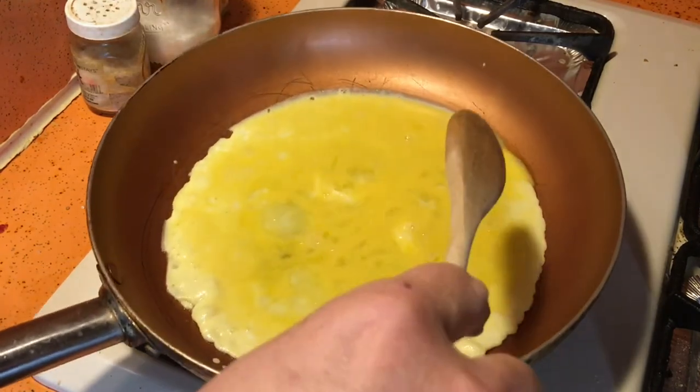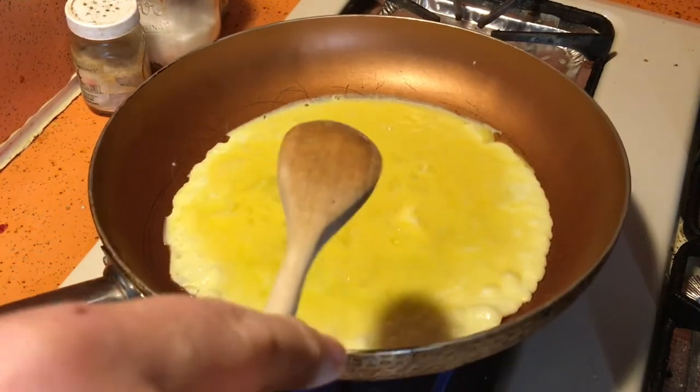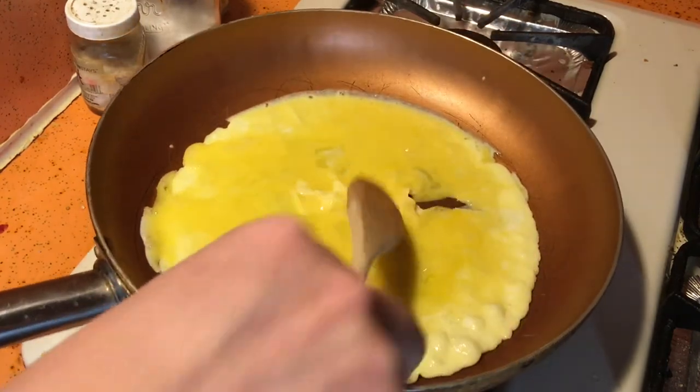The pan went quite hot enough, that's alright, let's get some nice eggs going.